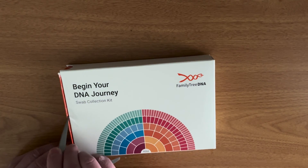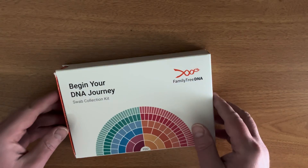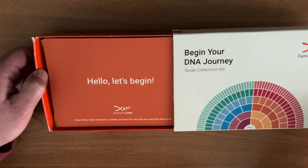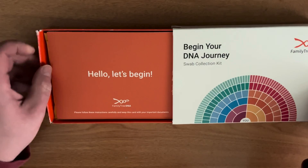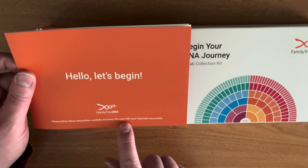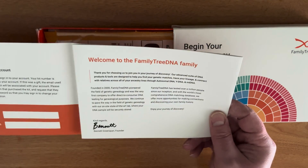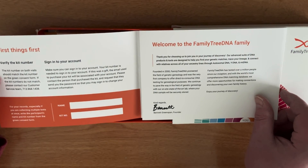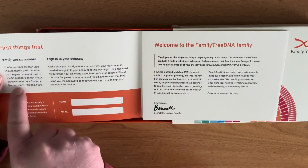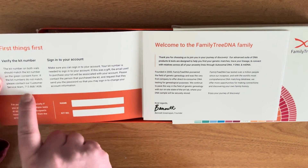Break the seal and let's see what we've got inside. The ancestry testing process is really straightforward. The first thing is verify the kit number — they're going to ask about the two vials, and each kit collects two biological samples per person, so they need to match.